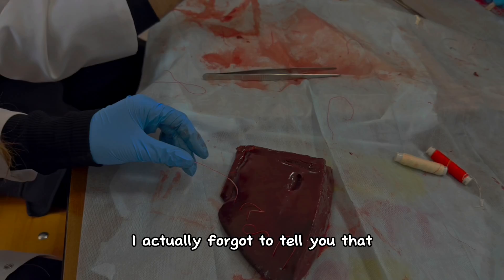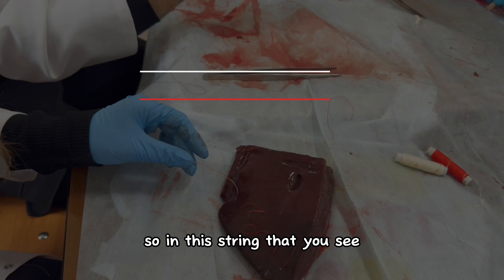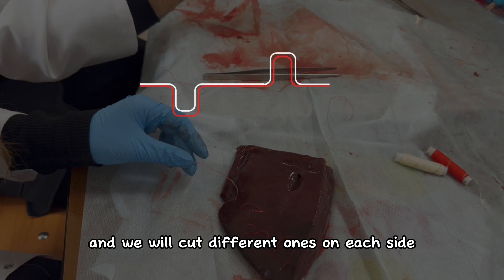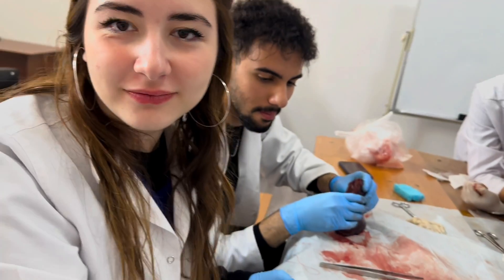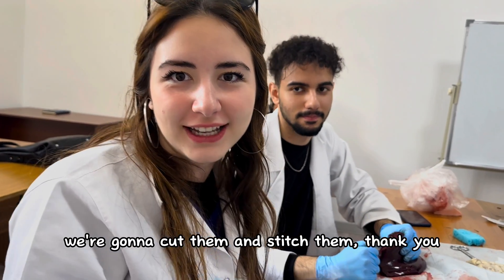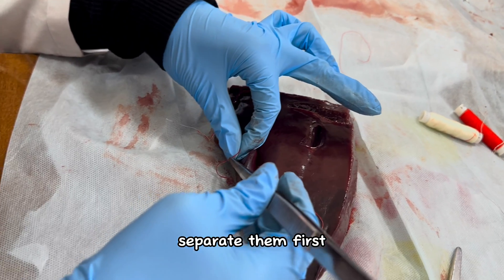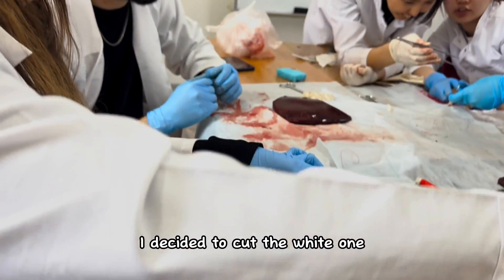I actually forgot to tell you that we started with two different strings — one is red and one is white. So in this string that you see, there are actually two different strings combined together, which is important because later we will leave different ones on each side and cut different ones on each side. We are going to cut one color from one side only — for example white on one side, then the other side will be red. We cut them and stitch them. I decided to separate them first, then cut the white one.